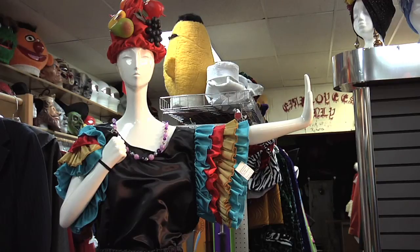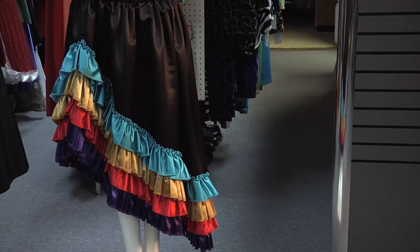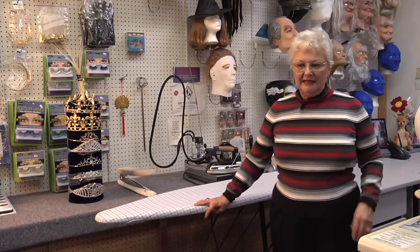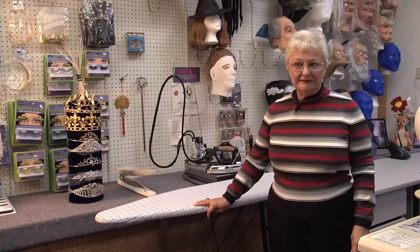I've taken just a plain, somewhat full skirt with an elastic waist. You cut it up a little bit on the leg and add rows and rows of very colorful ruffles.